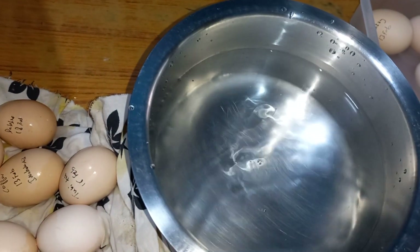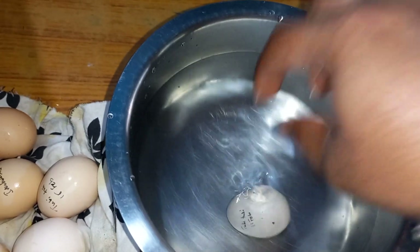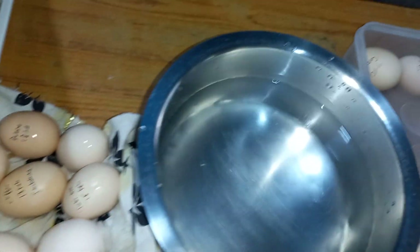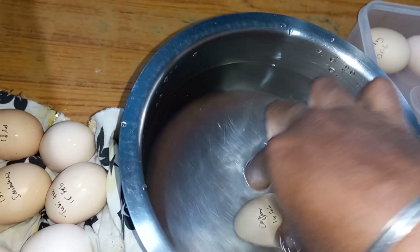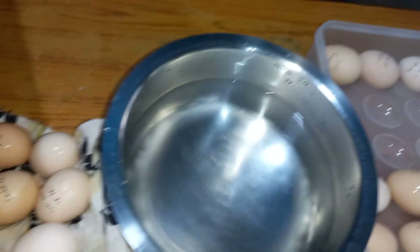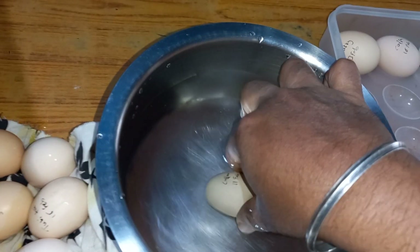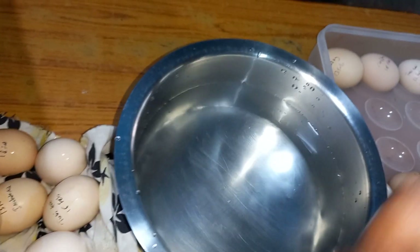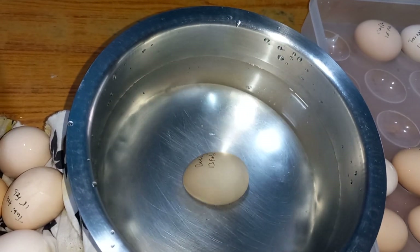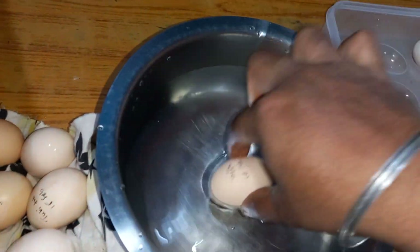This particular egg is not a Kadaknath egg — you can see the size is bigger. I had thought about incubating a breed I've been wanting to hatch on my farm. In the background I can hear a hen has probably just laid an egg; I need to go collect that. I'm not going to take any chances — I'll add some more good eggs.